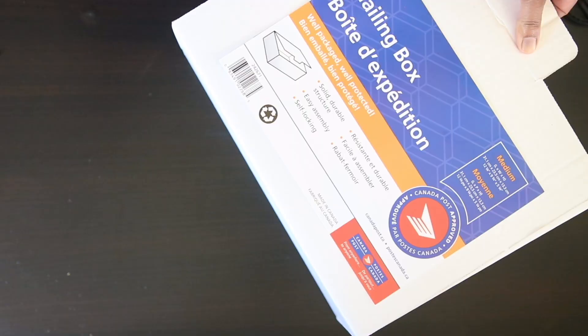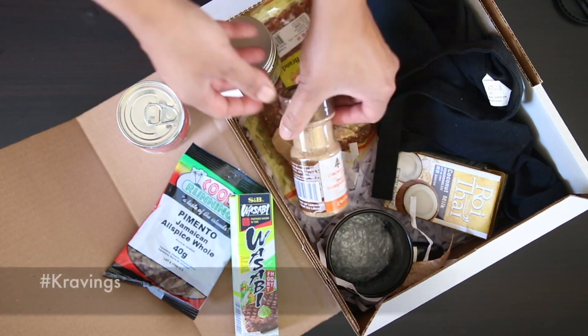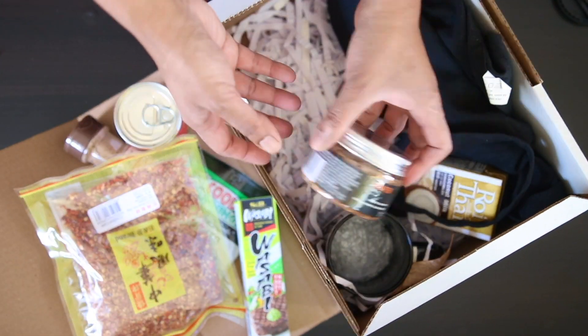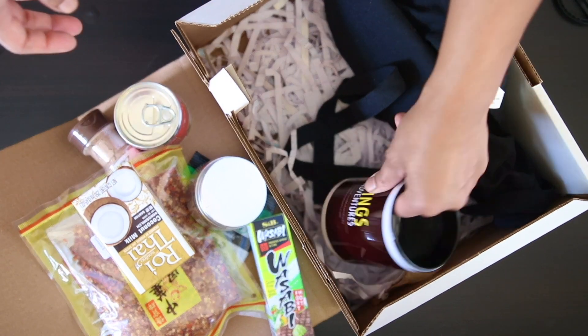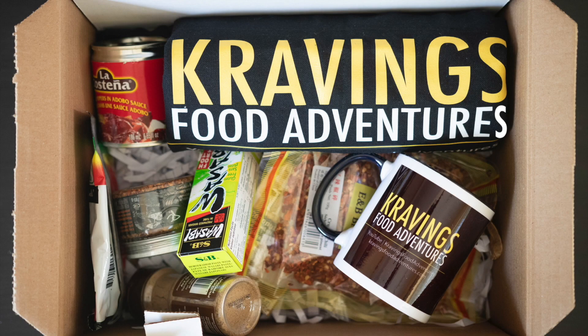Thank you so much for joining me. I hope you enjoyed this delicious recipe for popcorn tandoori chicken — it's crispy and delicious, perfect as a snack, for game night, or really any night. Don't forget I'm running a giveaway on my channel till the end of the year, including a box of my favorite ingredients, a Cravings apron, and a mug. Just comment on any video with the hashtag Cravings to be entered automatically. Make sure you're subscribed, share my channel and videos with family and friends, and follow me on Facebook, Instagram, Pinterest, Twitter, and Snapchat. Until next time, take care — bye!